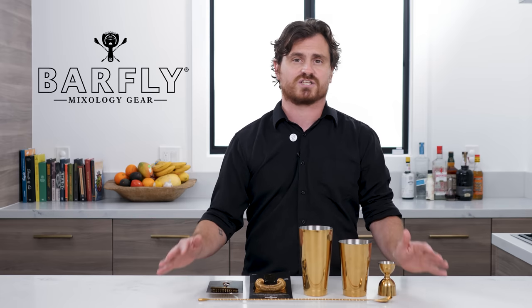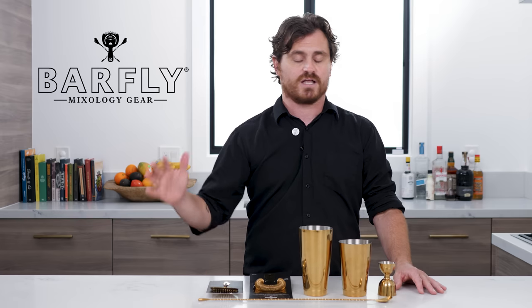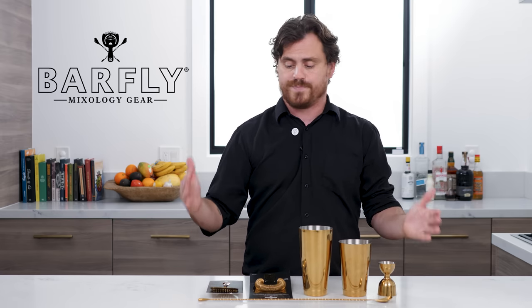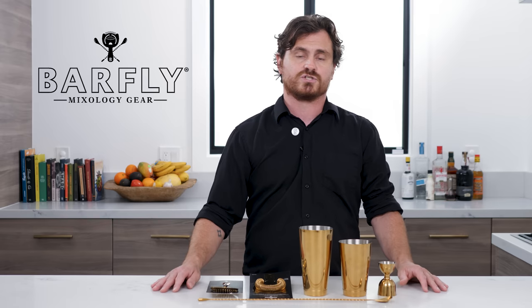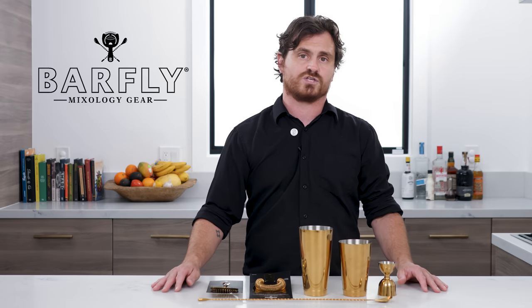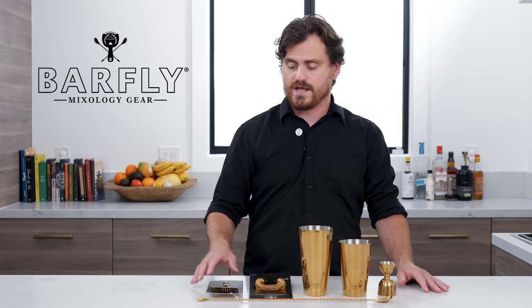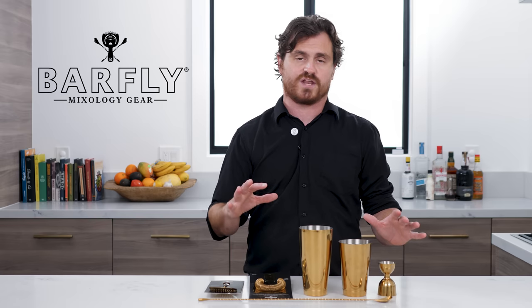I love that so many people are asking questions. It's really been amazing. So to celebrate that, we're going to give away a basic bartending kit so that you guys can better execute the cocktails on this channel. The kit that we're giving away is all gold plated because a lot of people have noticed the gold plated stuff that I've been using.